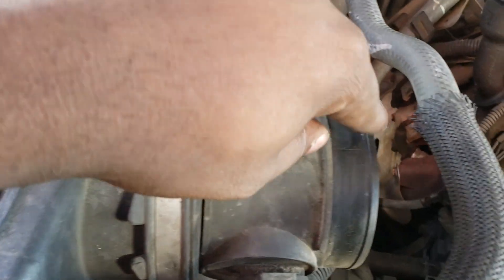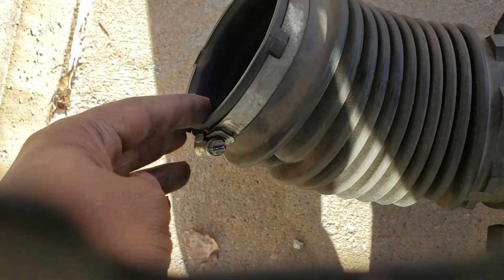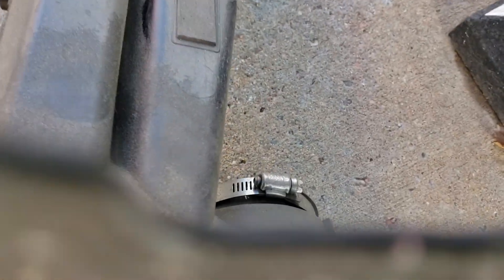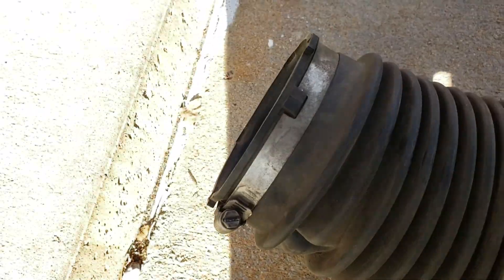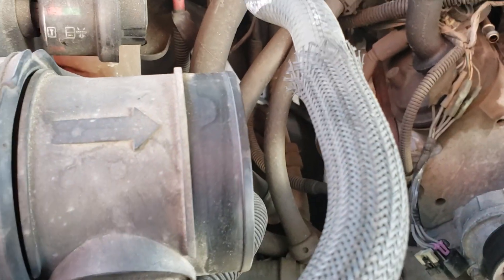Then take off this part second — flathead. That flathead is right here. Usually this right here — flathead, boom. This flathead goes to the throttle body. So now I'm going to go to the throttle body. That one goes right here — 10 mil, flathead, flathead, 10 mil, boom.